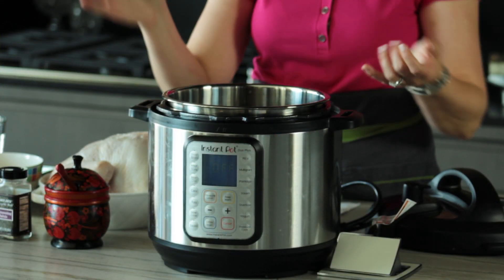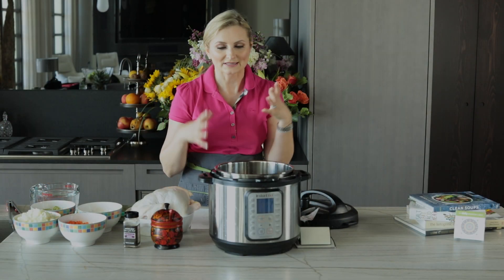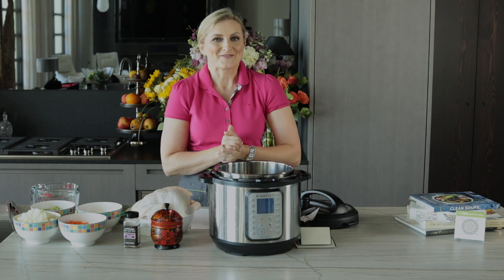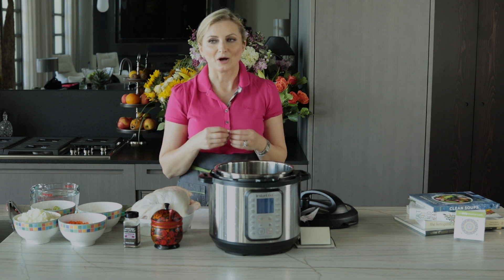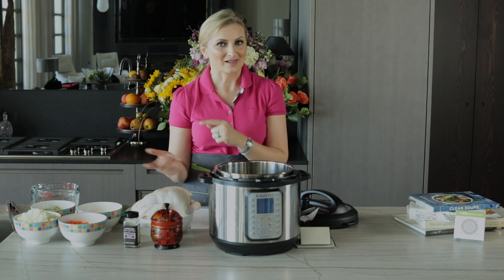You can make yogurt, boil eggs, make rice, and make oatmeal in it — it just replaces a million different appliances in one. I have been experimenting and discovered that braised meats and soups come out absolutely incredible using the Instapot. So let's dive right into this recipe.